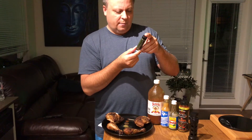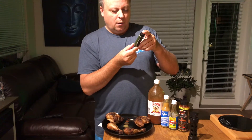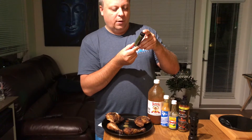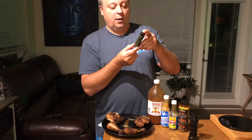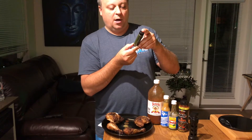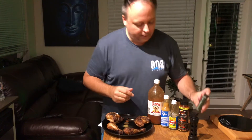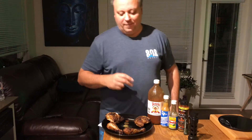Ingredients are habanero peppers, vinegar, tomato paste, Oleoresin Capsicum, Jalokia peppers — that's the ghost pepper — Carolina Reaper, Scorpion peppers, Carolina Reaper peppers, garlic, onion, salt, citric acid, and xanthan gum. This stuff here you definitely don't want to get on your fingers and then stick it in your eye — speaking from experience.